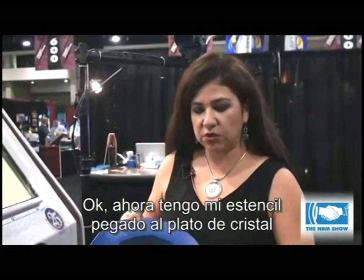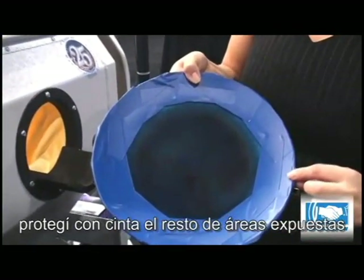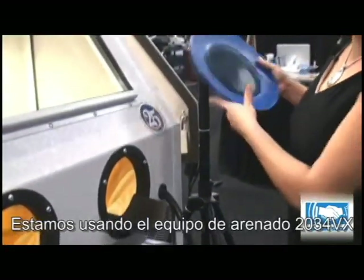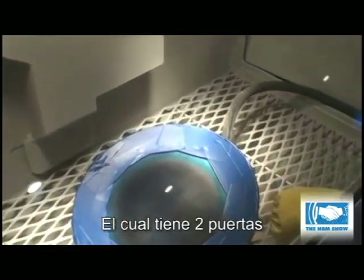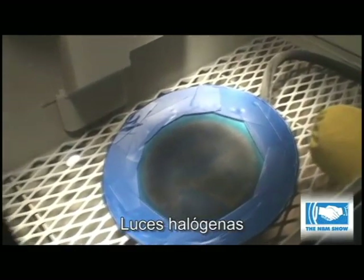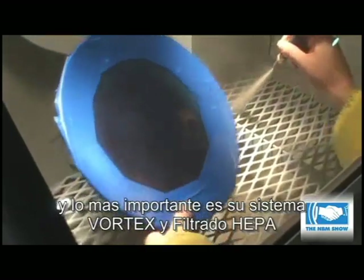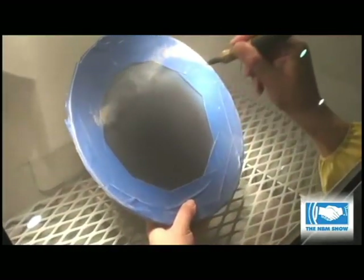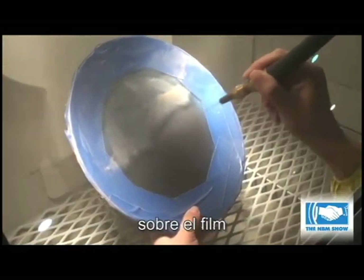So now I've applied my stencil to my plate, I've taped off the exposed areas and now I'm going to sandblast it. I'm going to use our 2034 VX sand carving system. It has dual doors, halogen lighting, and most importantly it has vortex and HEPA filtration. I'm just sand carving this, doing a couple of light passes over the stencil.